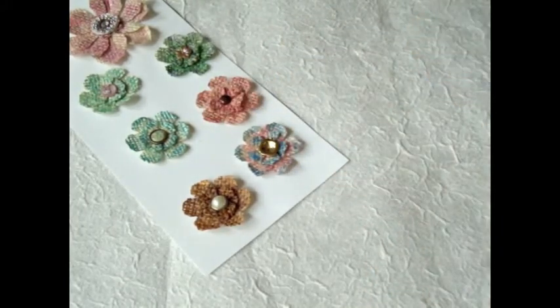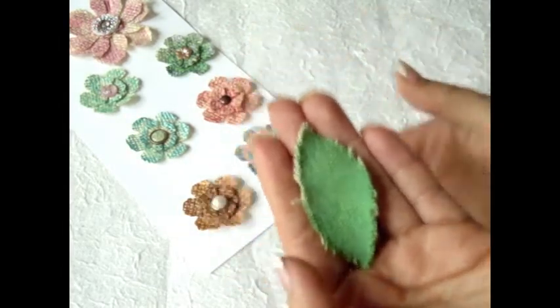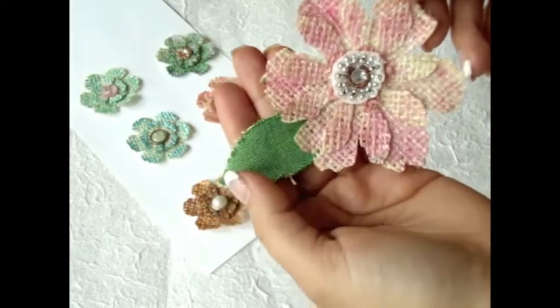I also wanted to make my own canvas leaves, and I had canvas material already for a long time. I don't have a die cut for leaves, so I just did it by eye - just eyeballed it. And this is what I came up with. Here's one leaf and it looks really, really cute for the big flower.